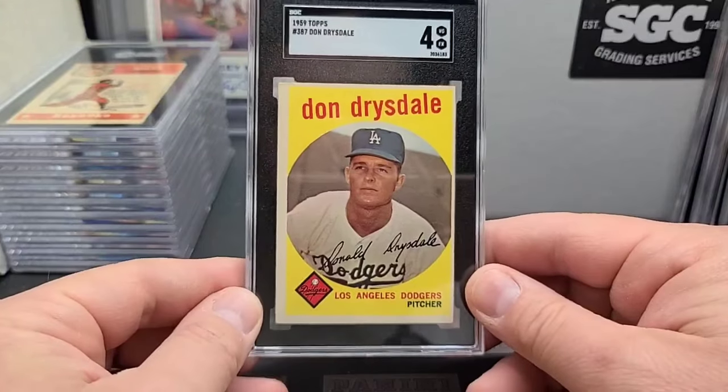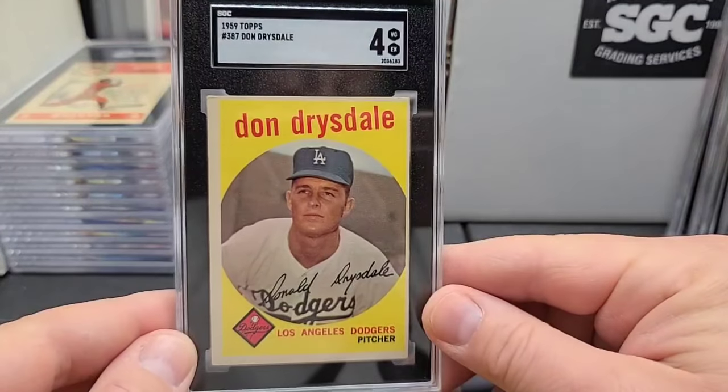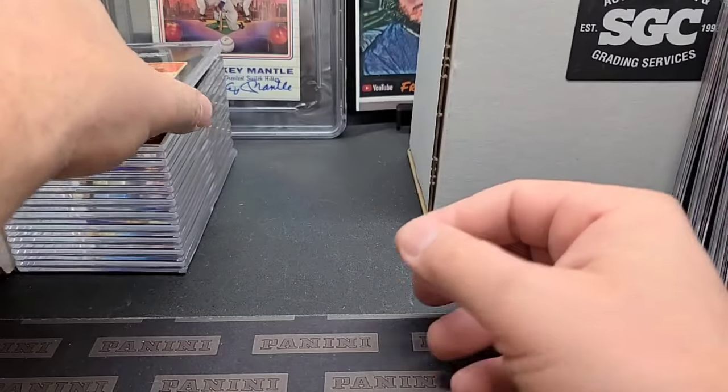'59 Don Drysdale — third year card. Always off-centered, it seems to be with these ones. I just thought I'd sneak her in the order. I mean, it's not a high dollar card, but I thought we'd just send it in and maybe make a few more bucks on it having it graded.